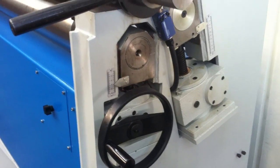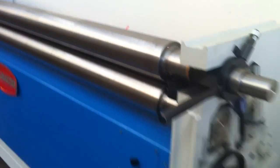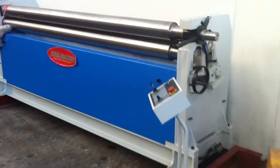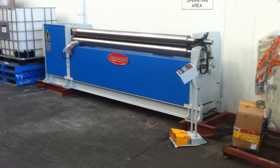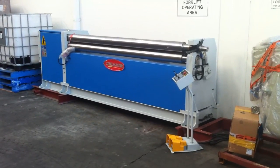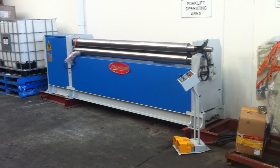All calibrated scales on the sides there and hardened ground rolls. This model comes in a variety of sizes — this is an 8 foot by 4mm or a 2.5 by 4mm — but we can offer these in 1300mm wide up to 3 meters wide.